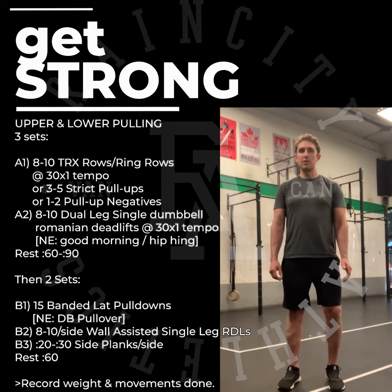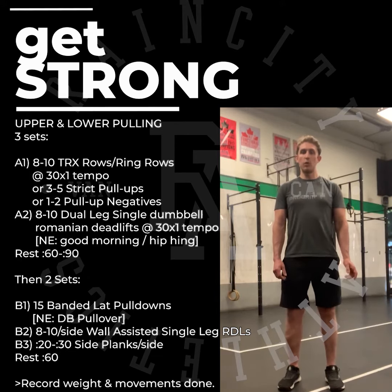The next part is two sets of B1, B2, and B3 — that's eight to ten reps on our weak leg followed by eight to ten reps on our strong leg. Be sure to record your weights and movements in SugarWOD.